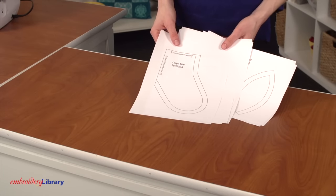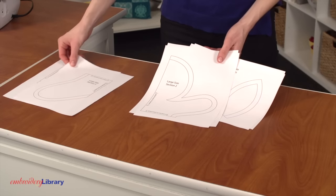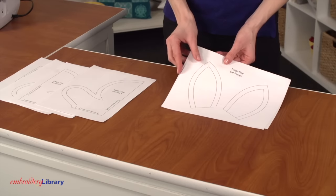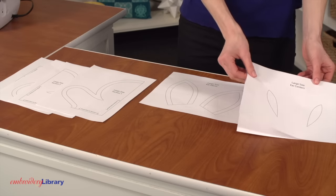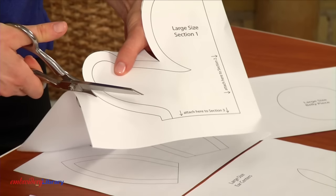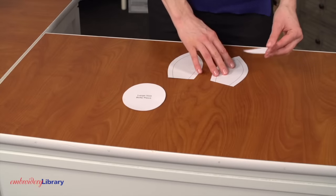To start, download and print the pattern PDF file from the project page. The pattern will print in seven sections on seven pieces of paper: four pieces for the body, one for the ears, one for the inside of the ears, and one for the belly. Cut out the pattern pieces of the body portion and tape them together, then cut out the other pattern pieces.